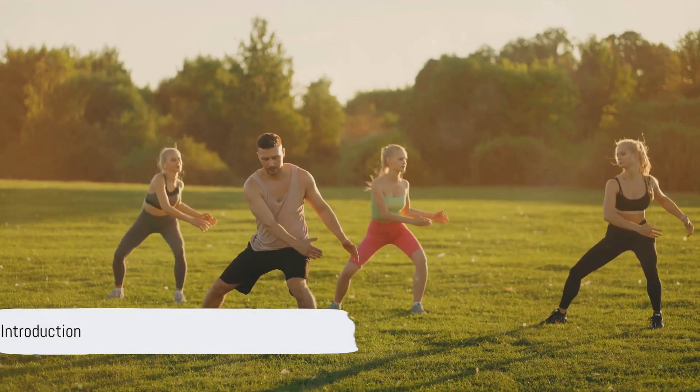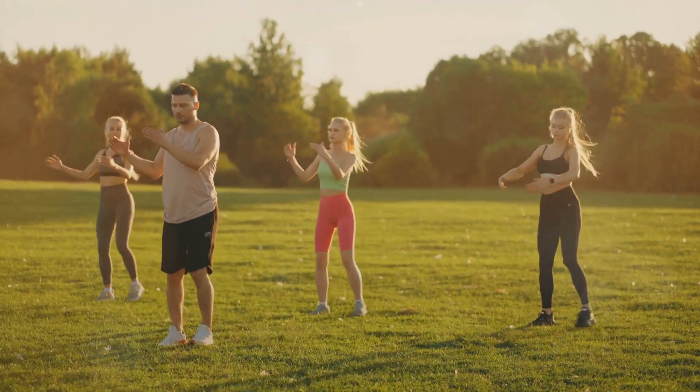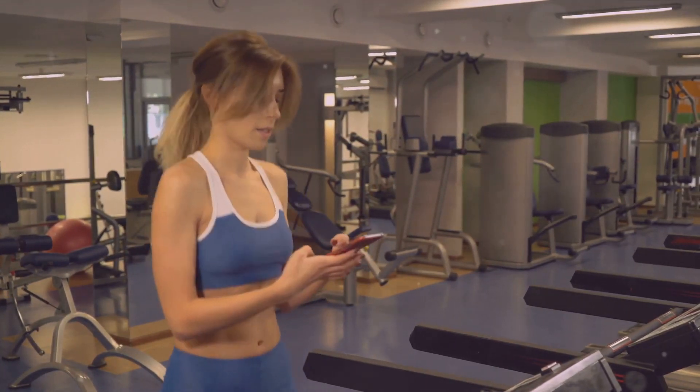Short on time but still want to stay fit? Wondering how to squeeze in a workout within your busy schedule? Well, you're in the right place. Welcome to the world of quick workouts, a practical solution for those juggling a tight schedule yet yearning to stay active.